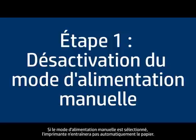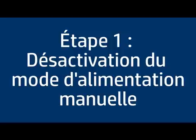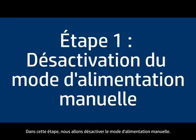If manual feed mode is selected, the printer will not automatically feed paper into the printer. In this step, we will turn off manual feed mode.